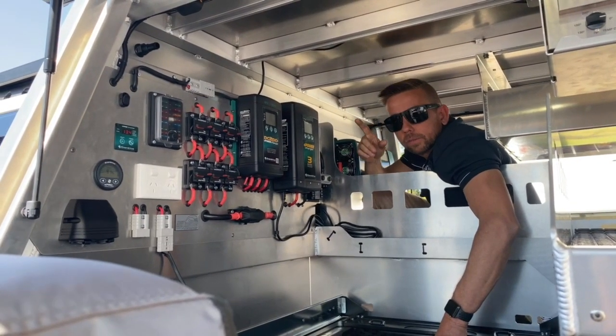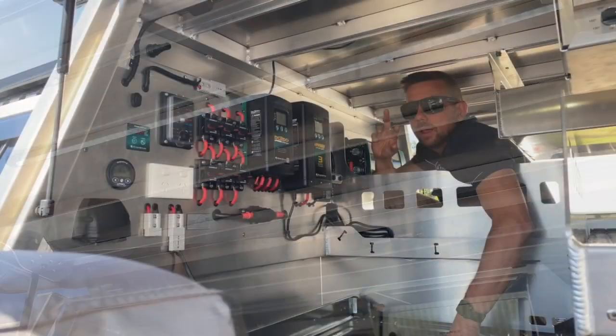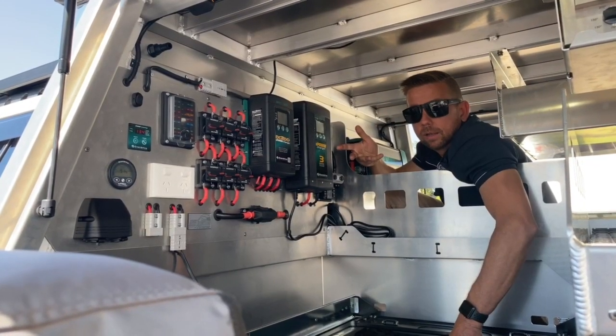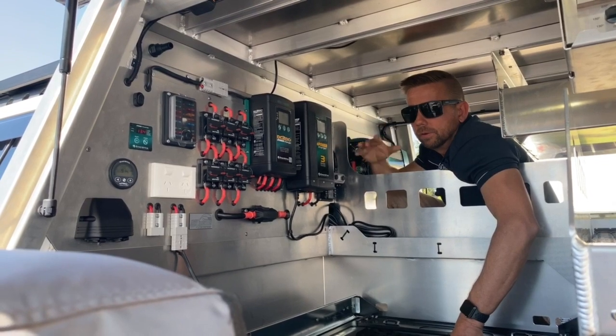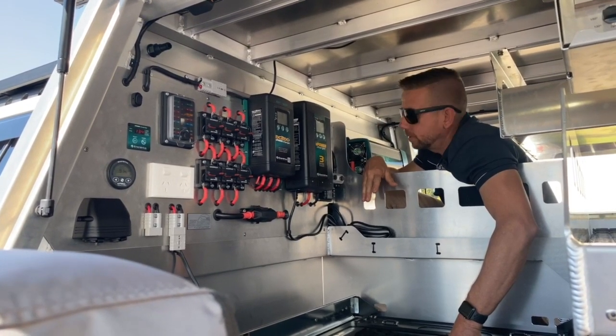For the lights, we've fitted Hard Korr lights — I think we've fitted the metre one up on the door and the 50 centimetre one on the inside. They're dimmable and dual colour, so they'll do the orange insect-proof setting or the bright white light for cooking and so on.